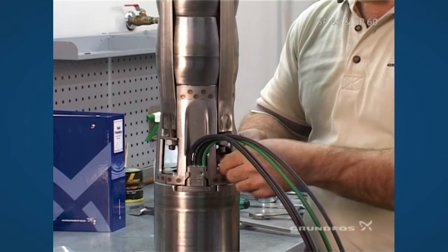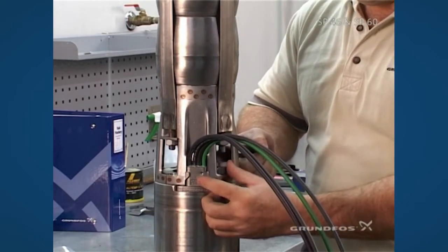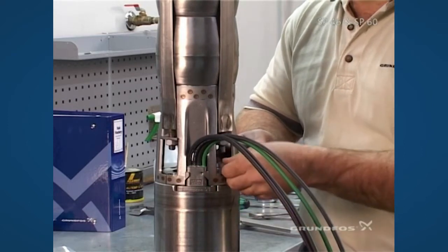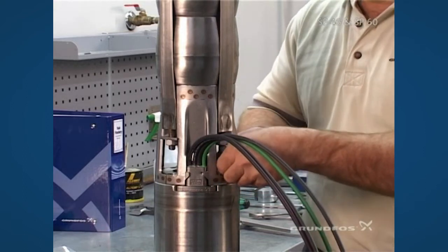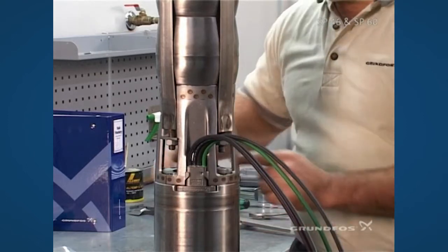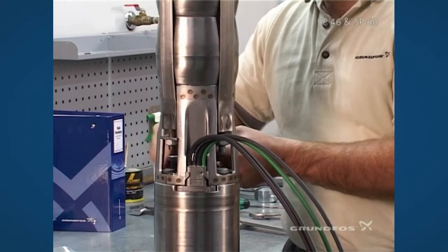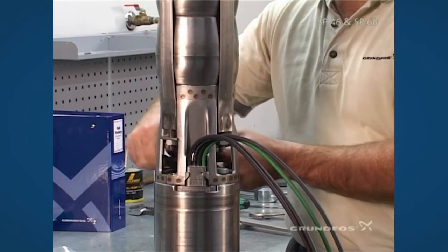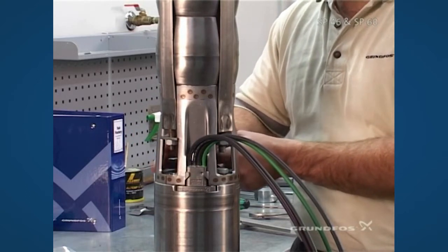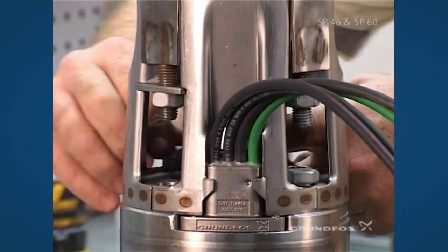The bolts that come with the bolt kit can be fitted, but on the MS6000 Grundfos motors they actually come with these bolts, so the bolt kit bolts will be used for other motor manufacturers. When tightening the bolts, follow the torque recommendations for fitting the pump down to the motor, and again do this diagonally when applying the torque.